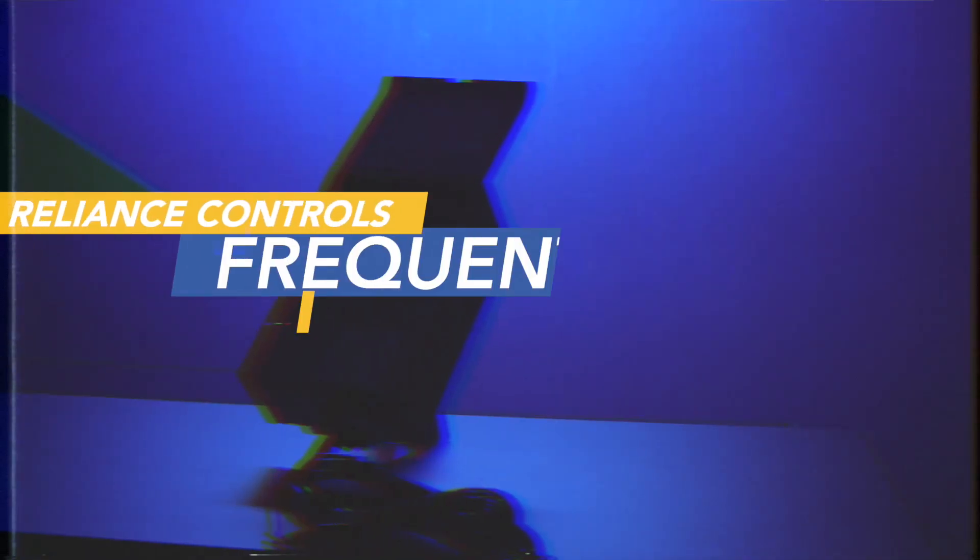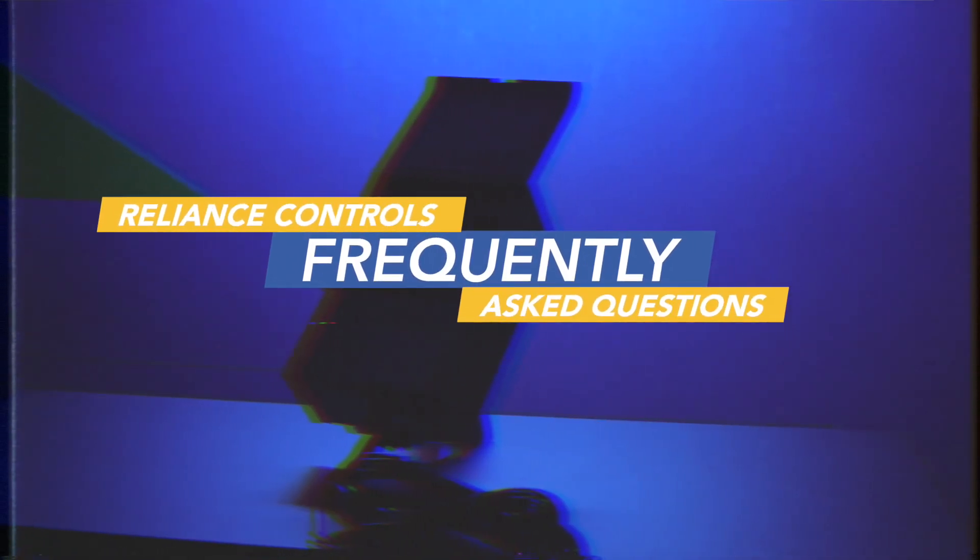Season 4, episode 5. All right, we're back for another season. Today we're going to be discussing answers to frequently asked questions about our product that we get every day. So let's get started.